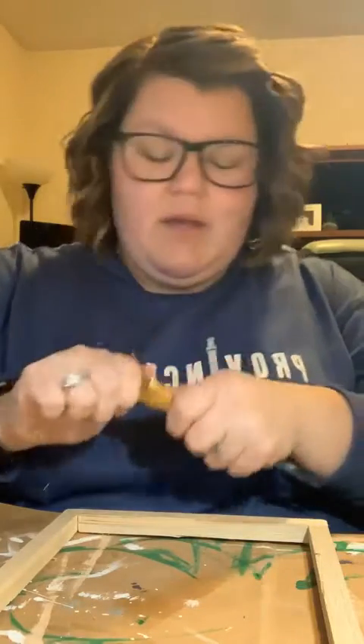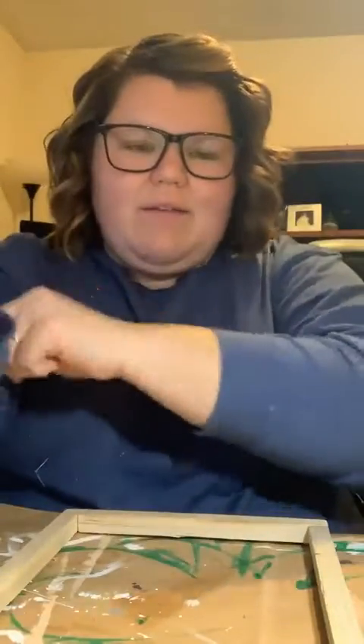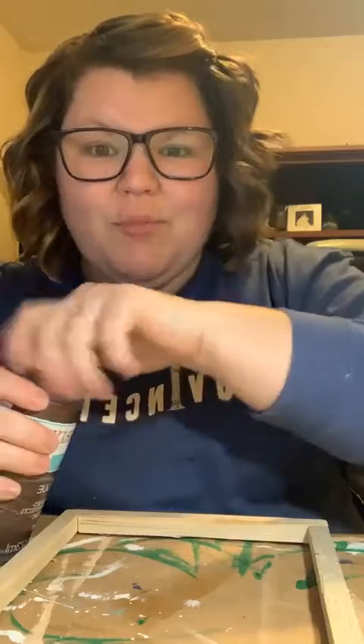I'm going to set this aside and let it totally dry. I'm going to grab my Waverly antique wax — we love this, right guys? It gives you the look of stain without having to use all the chemicals. I don't own any stain. Before I had the antique wax, I'd use watered-down brown paint that makes a really nice stained look on wood. Also, if you apply brown paint with a baby wipe, or any color paint, you can kind of make it into a stain — it's really cool.